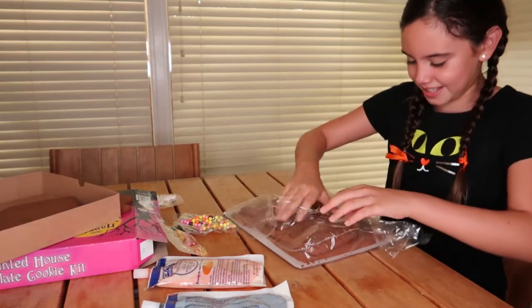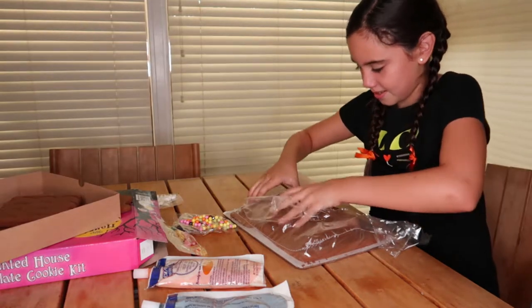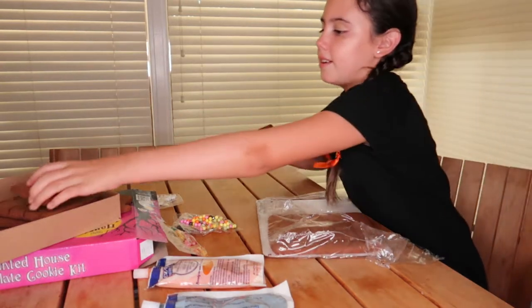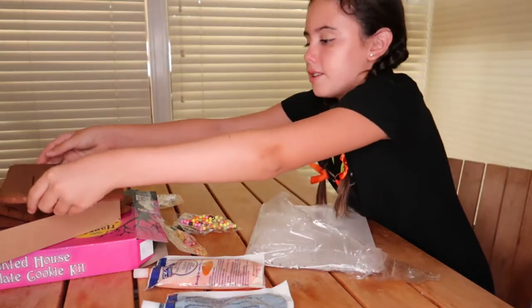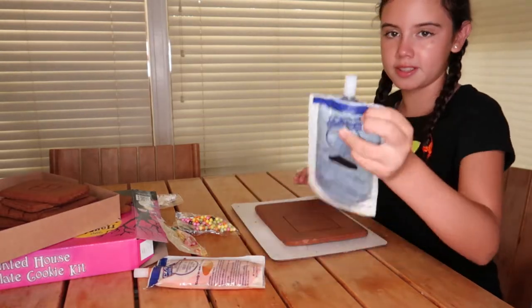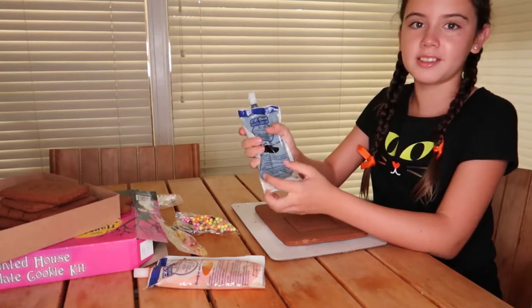Let's try not to break anything. First we're going to start with the base, which is this big piece right here. I'm going to remove the plastic and then start icing it.